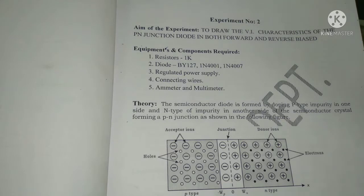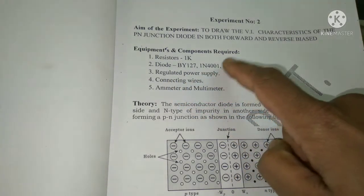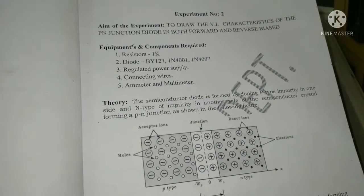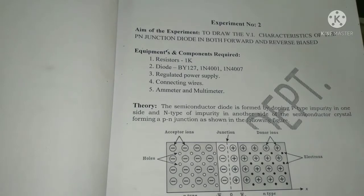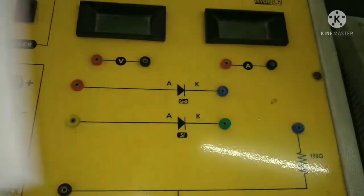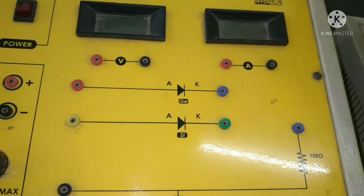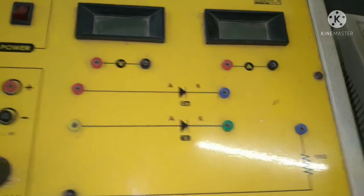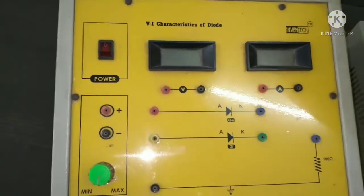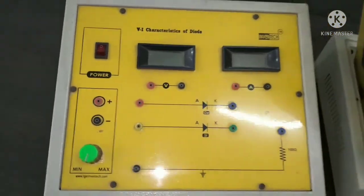The equipment and components required are: resistor, diode, regulated power supply, connecting wires, ammeter, and voltmeter — or a multimeter, since a multimeter can also be used as a voltmeter. Apart from connecting wires, all things are already present here on this VI characteristics of diode trainer kit.